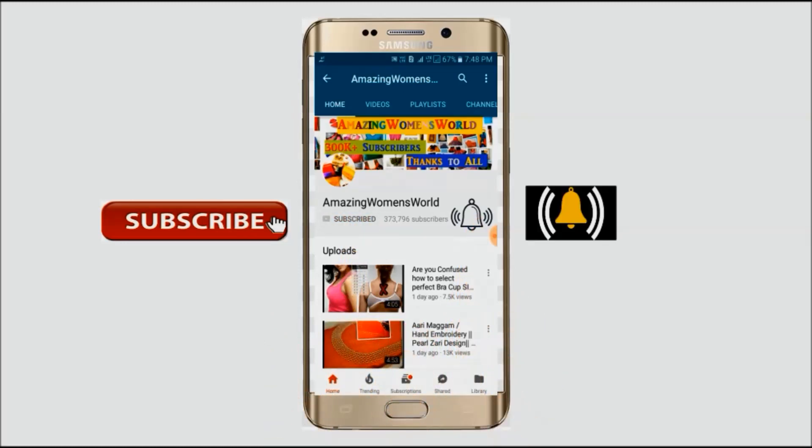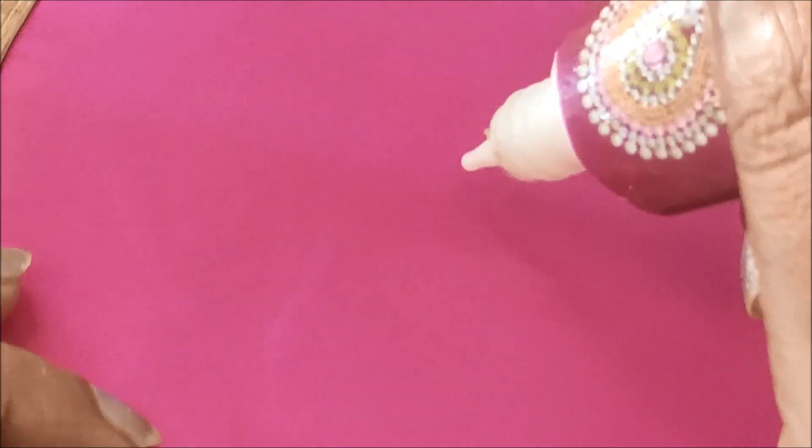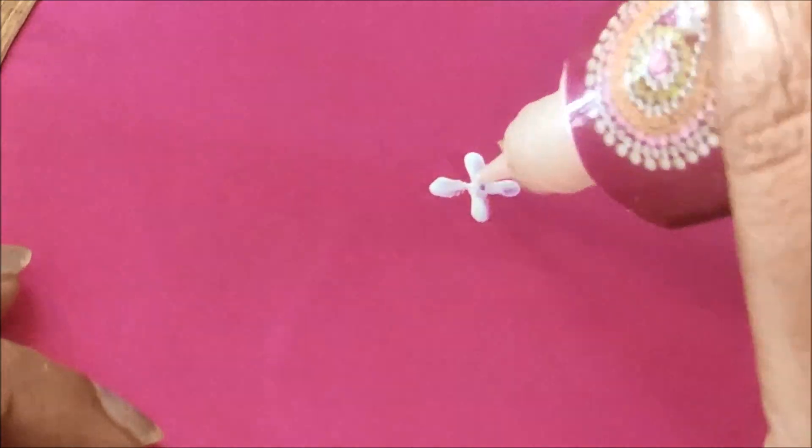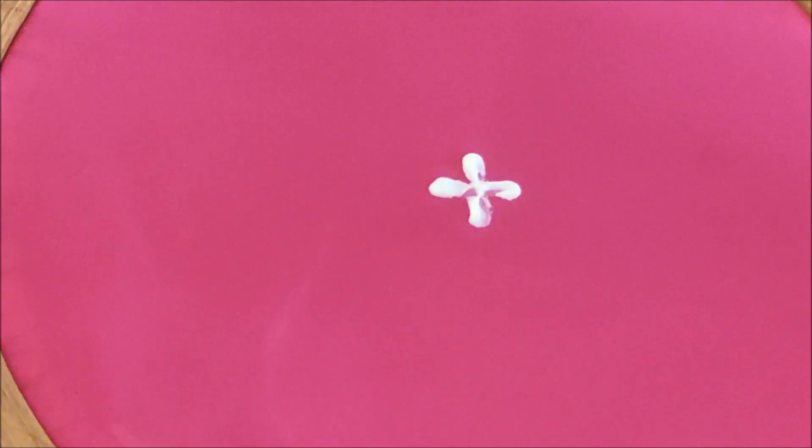Hello friends, welcome back to Amazon's World. In this video I have come up to show you one of the simple beautiful designer beauties which you can try for the designing of plain sarees, or overall designing on the blouses, or creating the borders of the necklines.